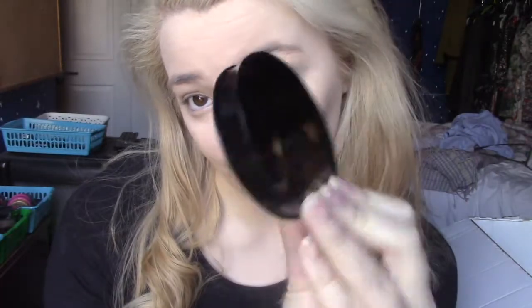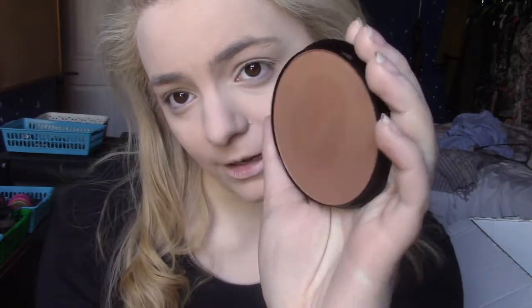Now for some cheek products. The bronzer I bought is the Max Factor Bronzing Powder in 01 Golden. I really like the packaging and the colour - it's a really glimmery bronzer with quite a buttery texture. It's a really good thing to have for spring and summer. I'm using a big fluffy brush to dust it through my cheekbones. I really like this bronzer - it's a really pretty colour, you just need a tiny bit and not to go too overboard.